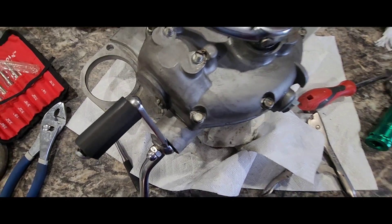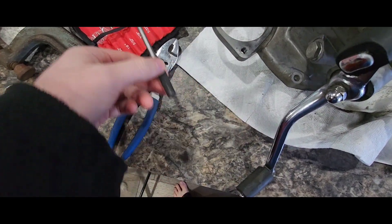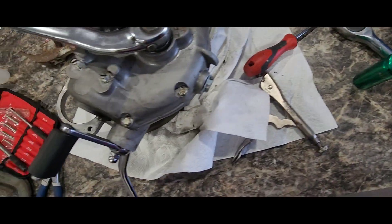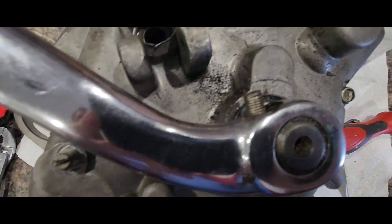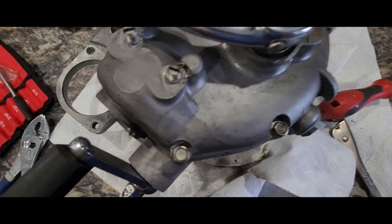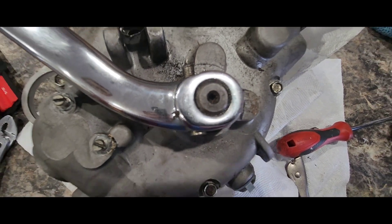Trying to fix it, I tried using push pins in different sizes. I had to get a 22 millimeter thin wall socket because the instructions don't say any of that. Online it says I can use a C-clamp and a socket and it should come right off, so I got the biggest C-clamp I have and we're going to try and see if this will work.